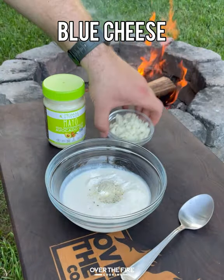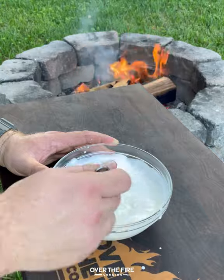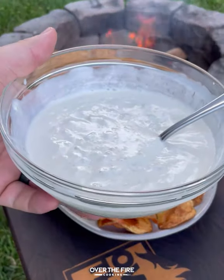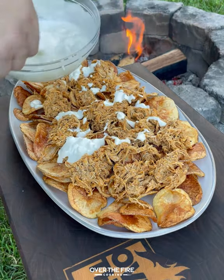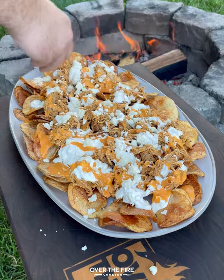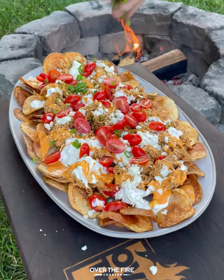We're also going to make our own blue cheese dressing to drizzle on top of the chips using some Primal Kitchen mayo. I'm going to start building my kettle chips with the shredded chicken, topping it off with some of that blue cheese dressing, some Primal Kitchen buffalo sauce, crumbled blue cheese, cherry tomatoes that are sliced, and chopped scallions.